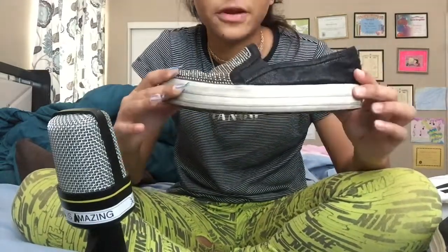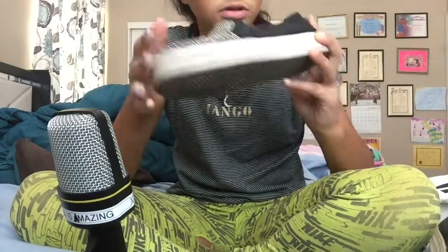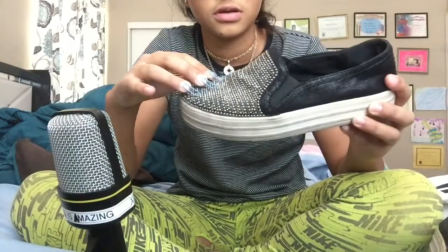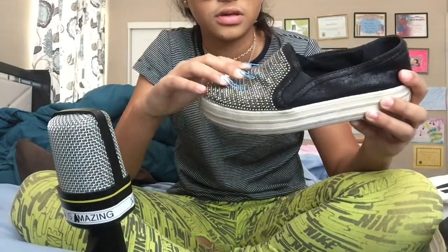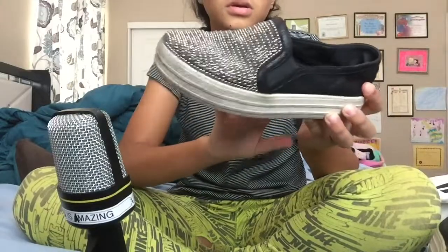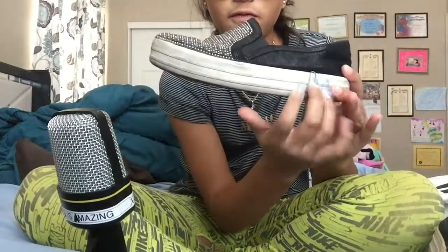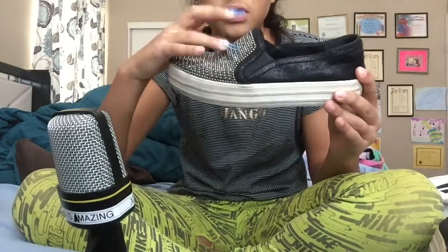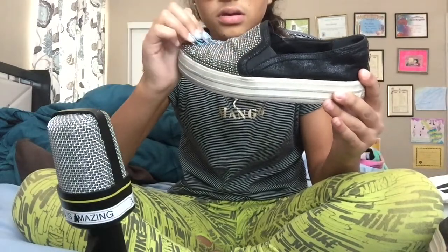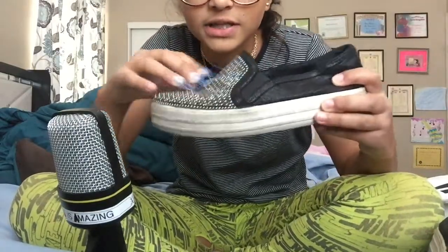So the first one I have — it's very, very dirty. But these are my Skechers Street Pops, it says on the inside. It's a very sparkly box. I've had these for like two years. They're extremely dirty, but I love these shoes. There are different colors, but I chose the black ones.